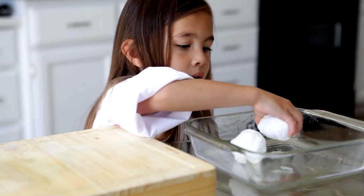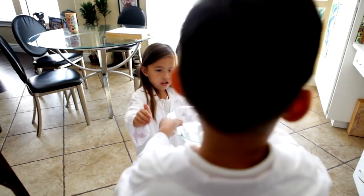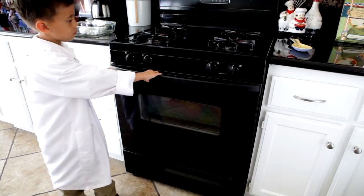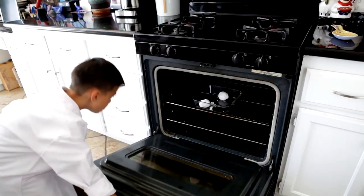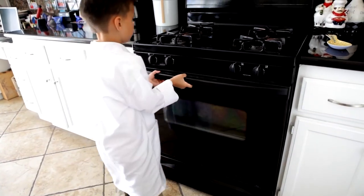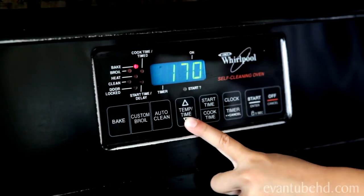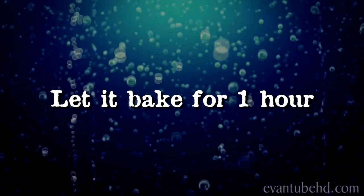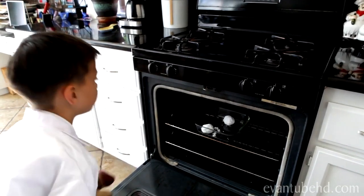You can let your fizz egg dry by itself, or you can put it in the oven. Drying it by itself takes longer. If you put it in the oven, it'll dry faster. Set it for 170 degrees, then bake your fizz egg for an hour. When it's done, take it out and let it cool — it's going to be hot.